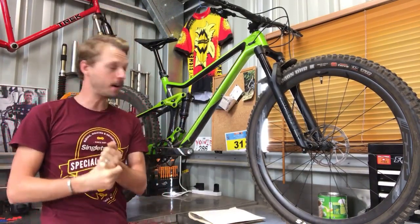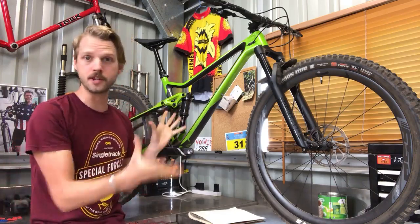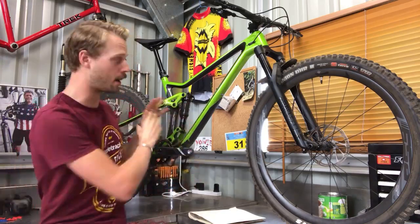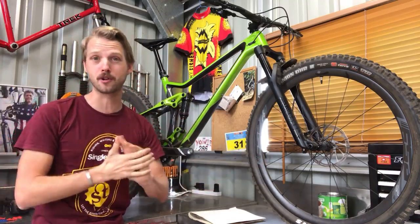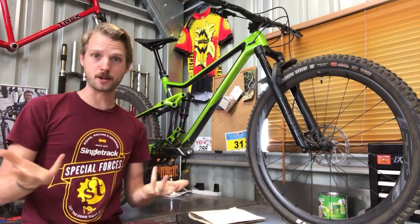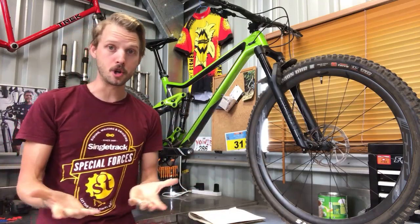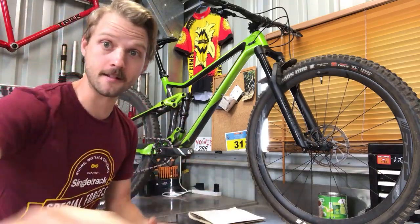Merida is a Taiwanese brand with a design office in Stuttgart, Germany. We visited there two years ago and saw all the design, engineering, and testing that goes on in-house. The German Stuttgart team spearheads the design of all mountain bikes and road bikes, which are then manufactured in Taiwan. Merida is a huge manufacturer — they manufacture bikes for all sorts of brands and basically own or partner with nearly half of Specialized. When you look at this bike's suspension and frame design, you can see that German flair.